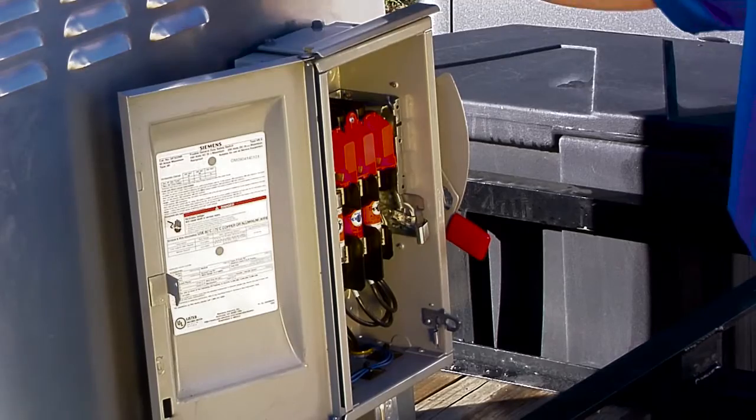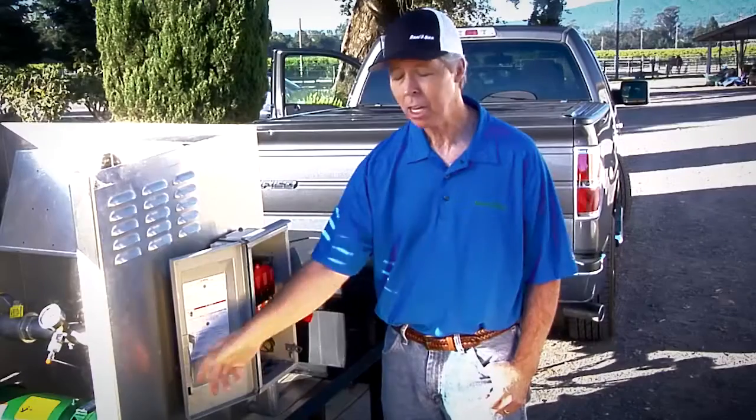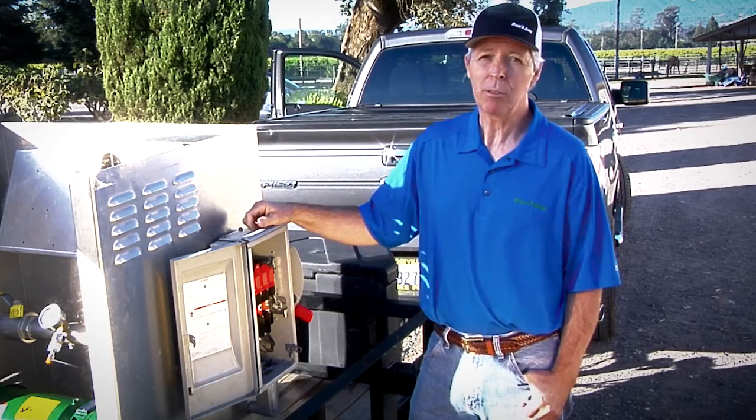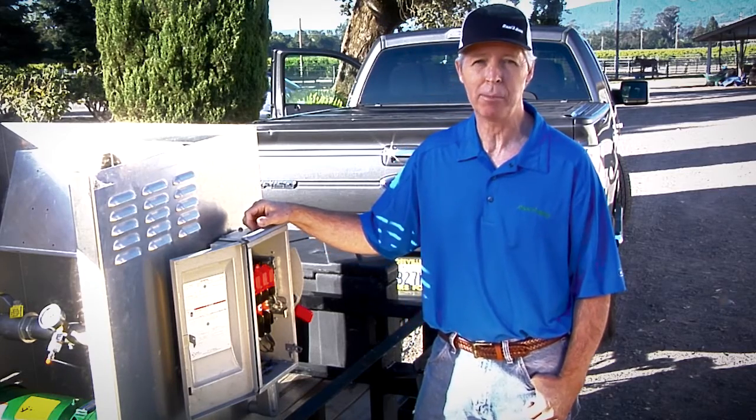It starts with the electrical junction box. Rain Bird designed the CLP station to work with a variety of power sources — 208 volts or 230, single phase or three phase. One unit does it all. And that's great for me because I have different power sources at each job site.